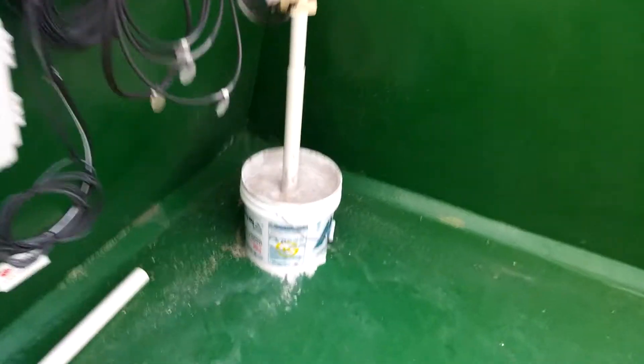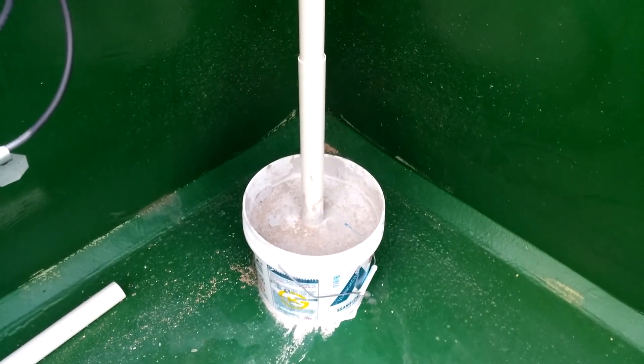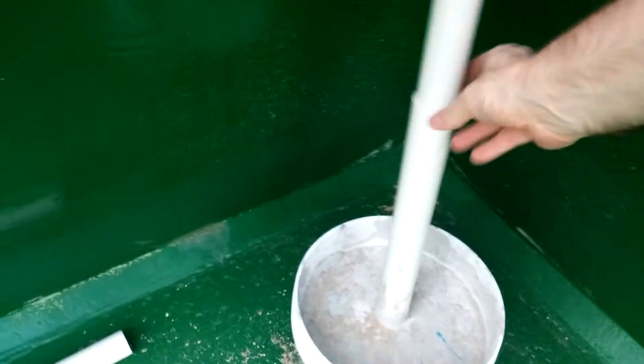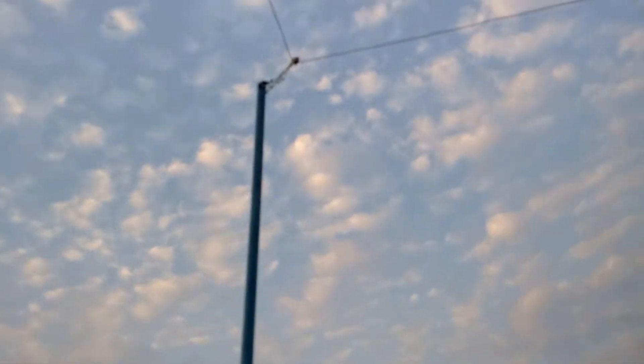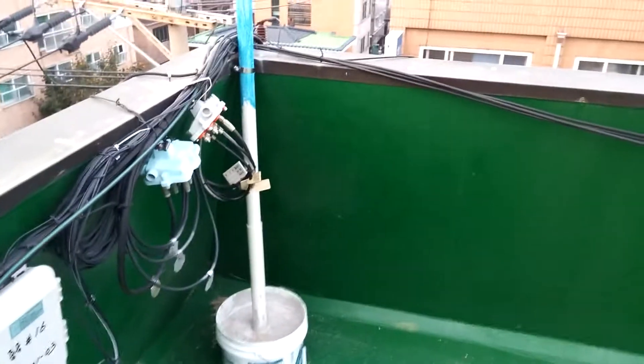I have the PVC pipe anchored into five-gallon buckets with cement inside. You can see a thicker piece of PVC in there that I can just slide the four-meter piece into. I painted it an ugly blue color in a sad attempt to match the sky — didn't quite work out.